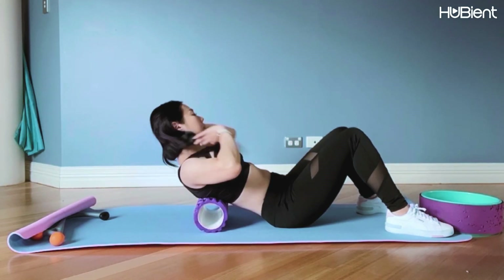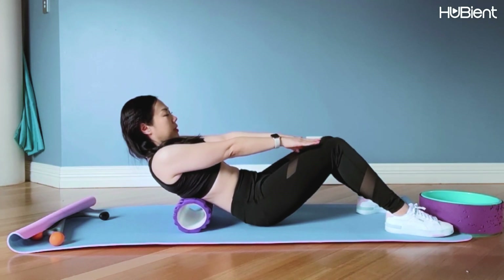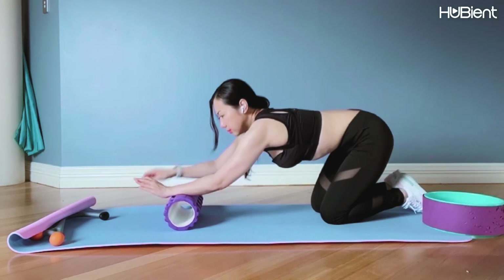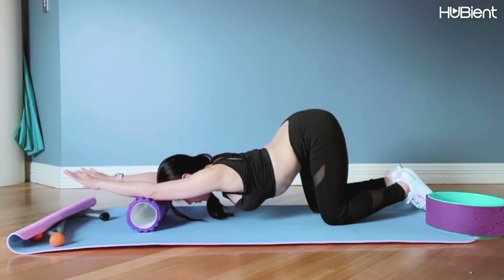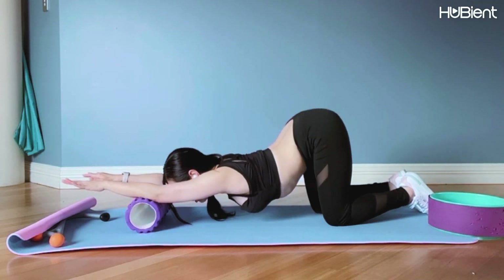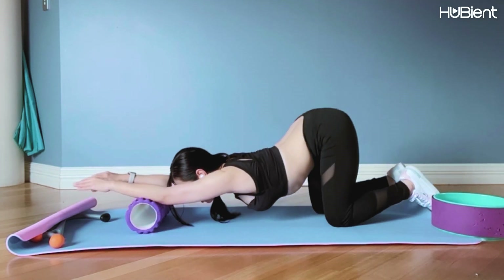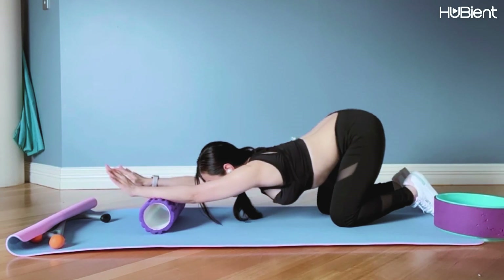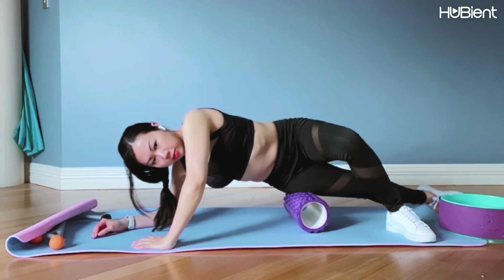If you find the foam roller is a little bit too harsh, you can get some back stretchers from Kmart, Target, or Big W that are a little easier on your back. I also love using the foam roller to improve shoulder flexibility — gently place your arms in front of you, keep them as straight as possible but loosen up those elbows, and just roll out and breathe into that stretch. It really opens up the chest and shoulders and helps improve the hunching we get from sitting at a desk or computer for too long.